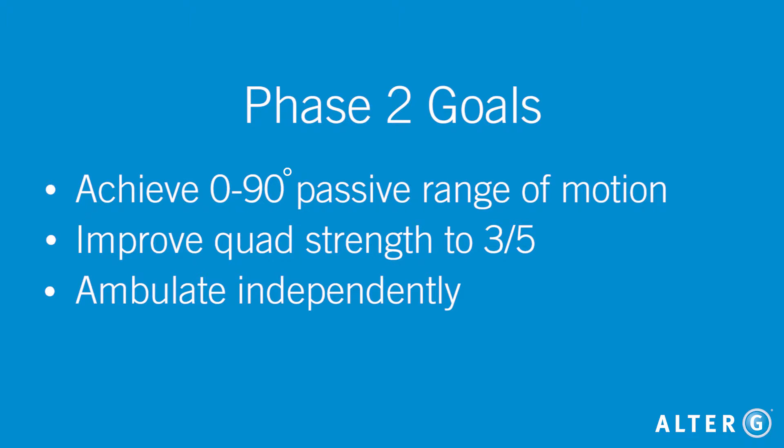Goals in this phase typically include achieving 0 to 90 degrees passive range of motion, improving quad strength of 3 out of 5, and ambulating independently for household distances without an assistive device. Joint mobs and soft tissue mobilization are usually initiated as well. In addition to continuing work on gait mechanics, the AlterG treadmill can be used during this phase to initiate closed-chain quadricep exercises.